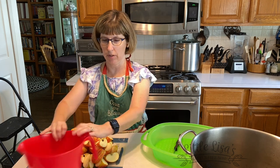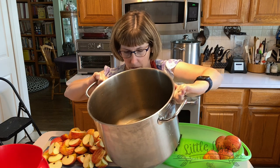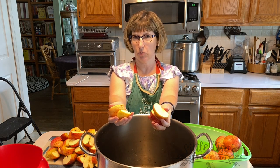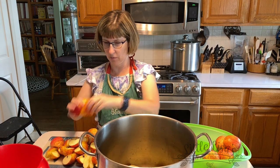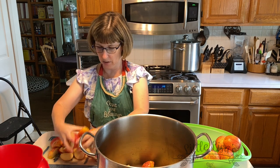All I start with is a big huge stock pot. I put a little bit of water in there — maybe a cup-ish — just enough to cover the bottom so that the apples don't scorch from the sugar content. Then I just quarter the apples. We washed them already. I don't peel them or anything like that because I'm going to put them through a food mill, so the seeds, the cores, the whole nine yards go in there.